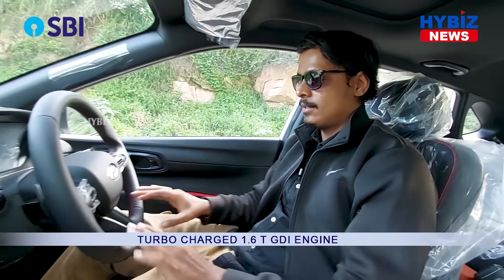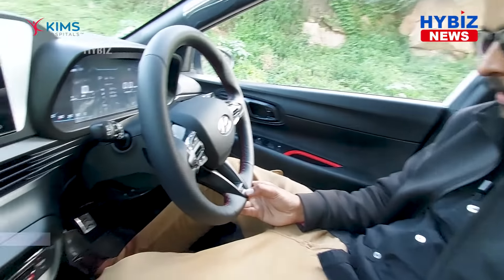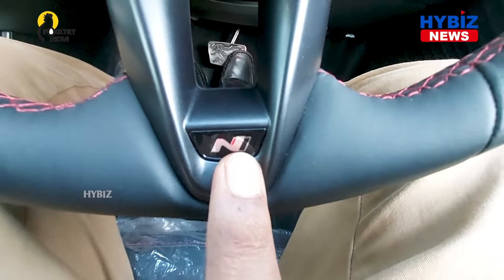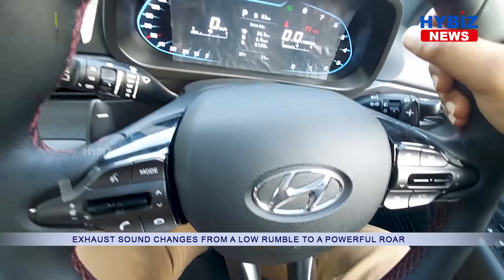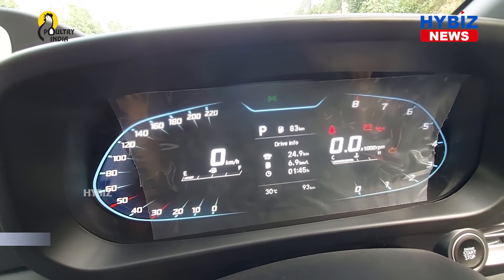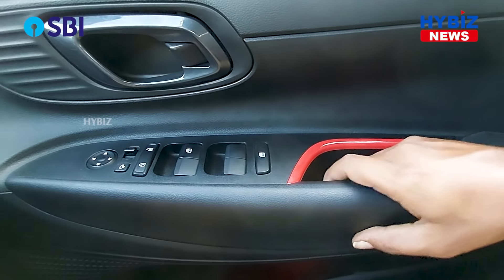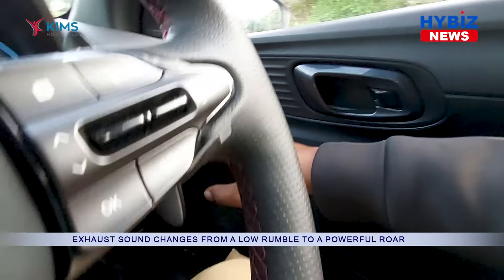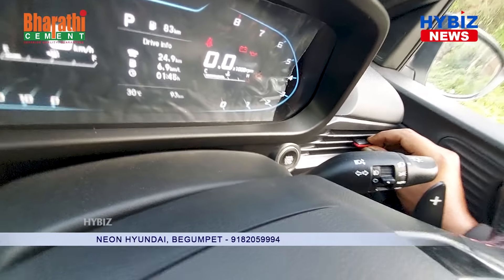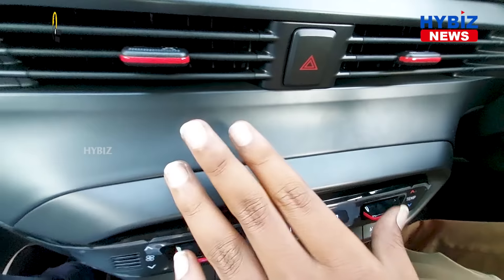Now we are inside the car. The highlights include the N logo engraved on the steering wheel, and there's also the N-Line logo throughout. Apart from that, you have a completely sporty-look steering. The dashboard has also been designed very well. Complete red strips are given all around the interior of the car.